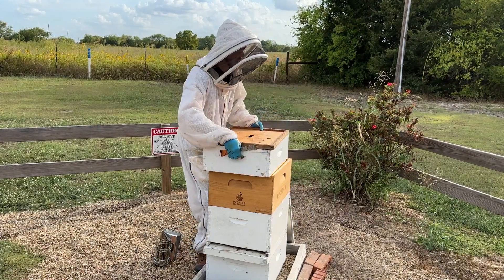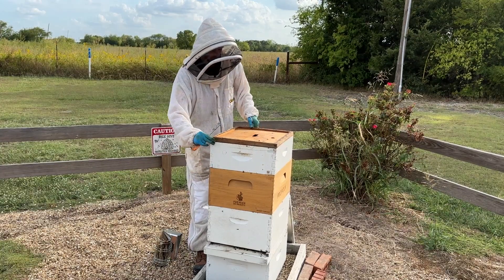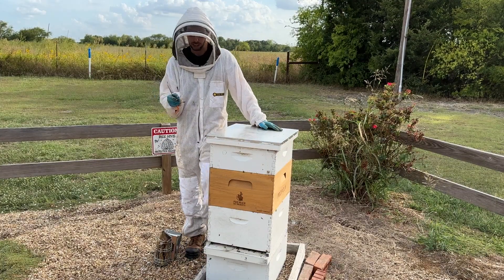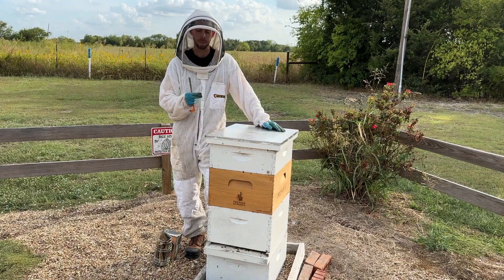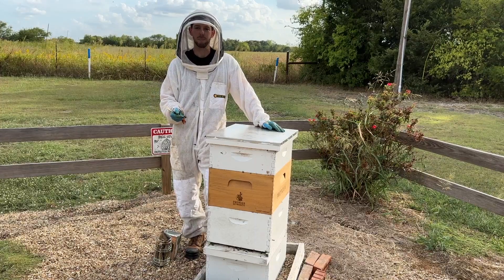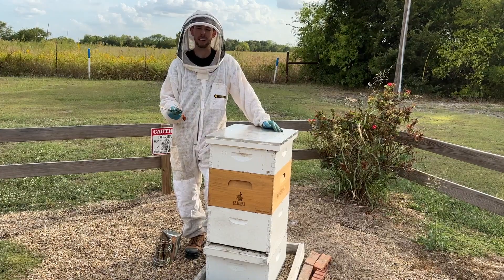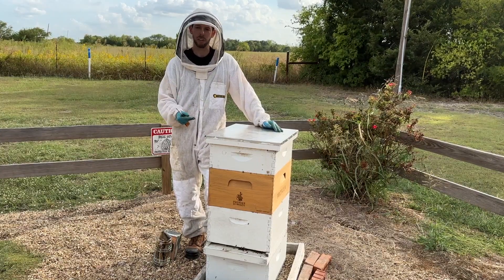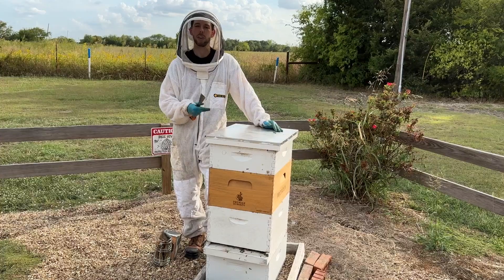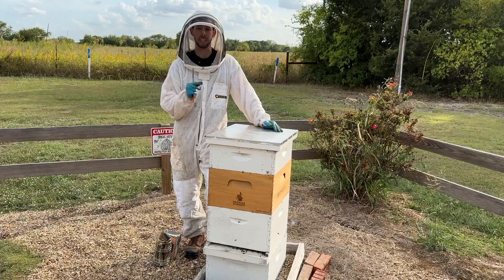If you do have a queen issue this late in the season, the best bet in general is to just combine that hive with another hive. We've got a lot of other videos on how to combine hives on our YouTube channel. It's hard to get a hive to survive the entire winter with no queen — they might survive, but there's a good chance there'll be a drone layer when they come out on the other side, and they probably won't rebound in the spring. So if you lose a queen or have a very poor queen this time of year, it's usually better to go ahead and combine that hive with another one. But compare it with your other hives first to make sure it's actually the queen's fault.